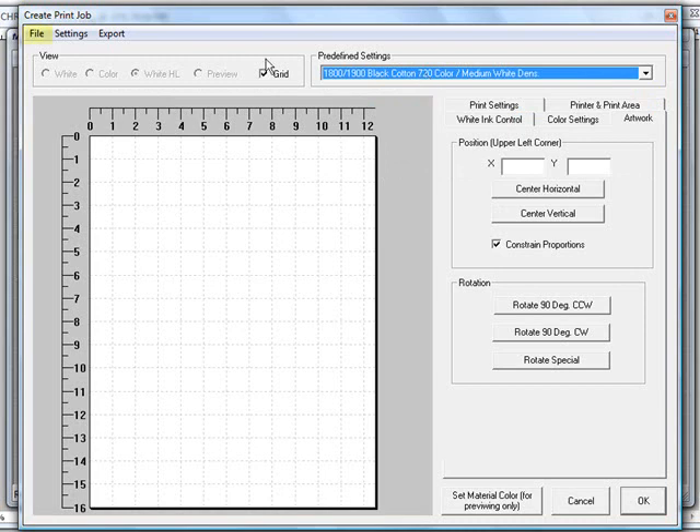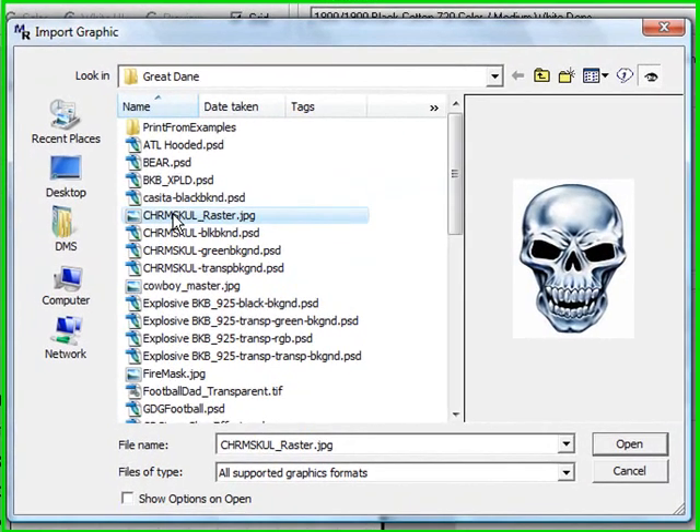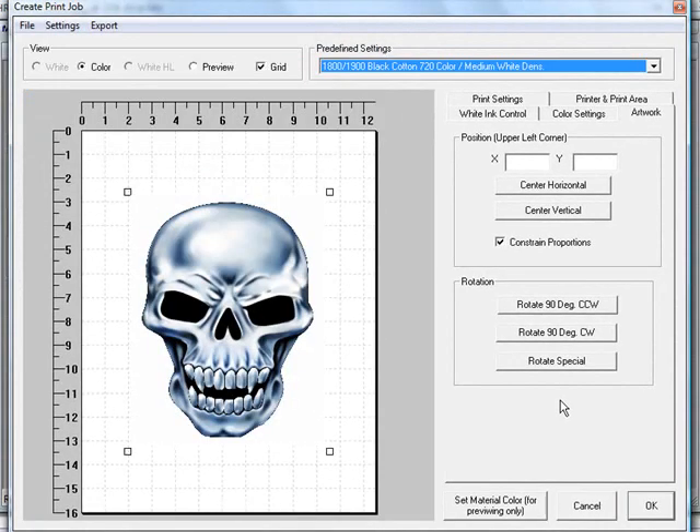Once we have our predefined settings, go to the file menu and down to import graphic. We'll find our graphic — in this case we're using the chrome skull rastered — and click OK to bring it in.